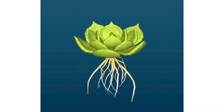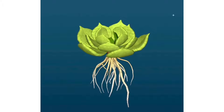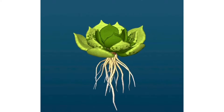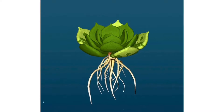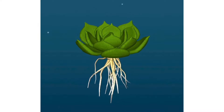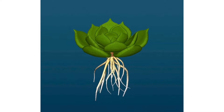Hi guys, welcome to my channel Lush Gardener. I hope you guys are fine and safe at home. Today we are going to be talking about an interesting topic related to coloring of succulents. A lot of you are keen to know how I acquire these vibrant colors, so I decided to make a video to share a few tips that will also help you get these vibrant colors.